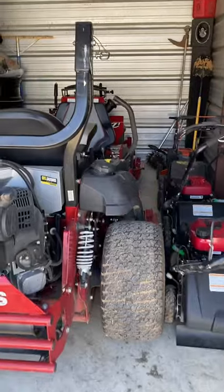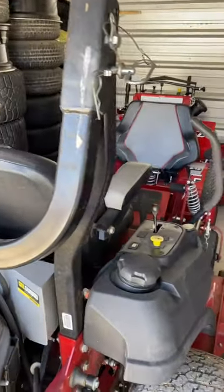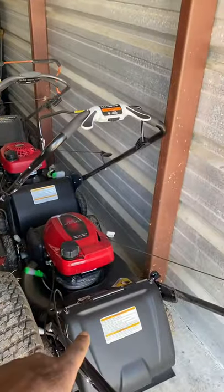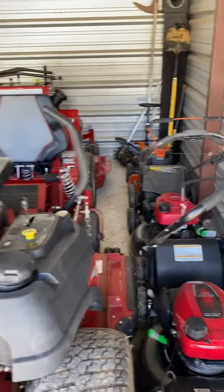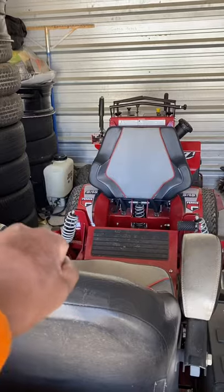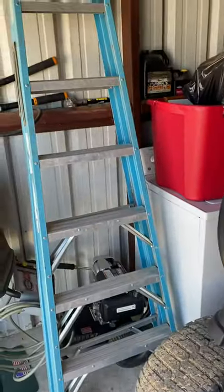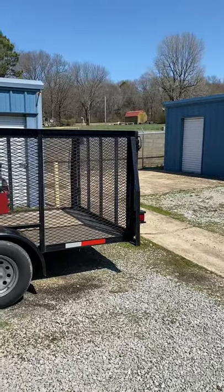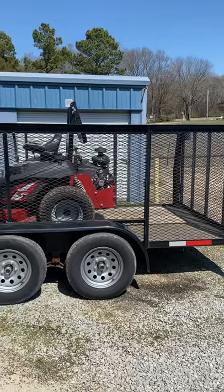All right, my season officially starts today. We're going to start the season off light — I loaded light. We're going to take this bigger mower here, start out with this Honda push mower, we're not going to mess with the other push mowers. That backpack sprayer over there, we're going to take that with us just in case. And we're going to take our 10-foot ladder.